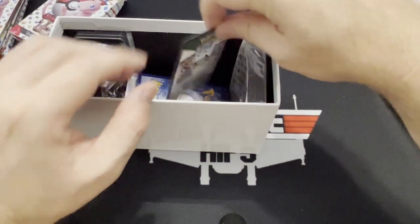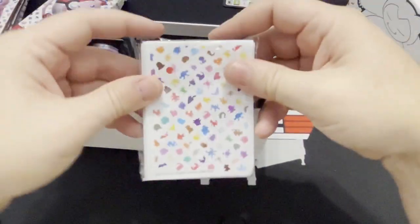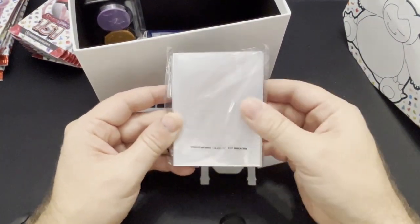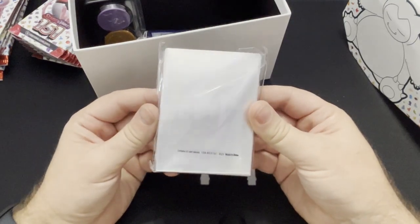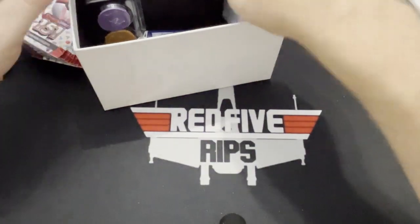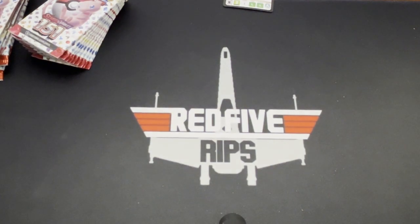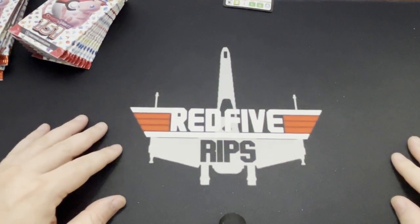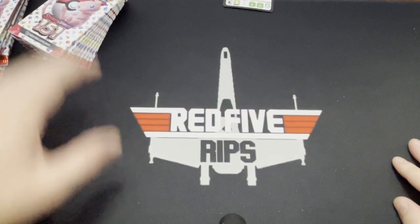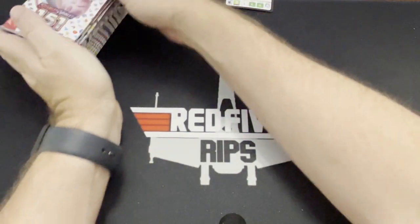I do really like these sleeves. However I really wish they were clearer — not the kind of smoky look. I wish they were just really really clear. I think the only set recently that I've seen have really clear sleeves is a Japanese set — maybe the Japanese celebration set or something. Don't quote me on that, but I really liked the way they looked when I've seen them on videos.